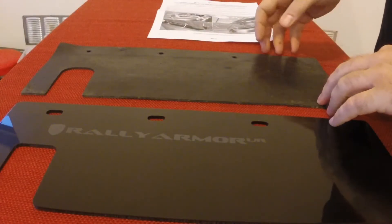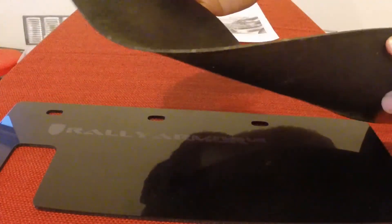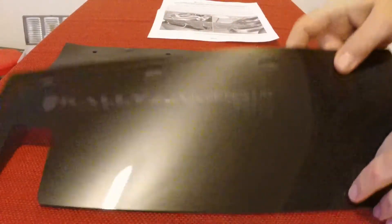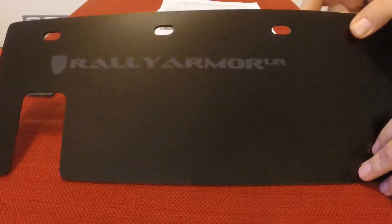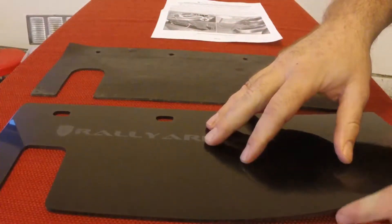Early on when there were very few options on the market, people were making their own rock guards. A dear friend of mine made this for me, which was very kind and it's been functional. However, the urethane Rally Armor product is thicker, it's more durable, and it's far more pleasing to the eye.